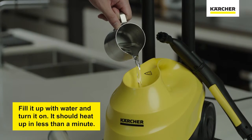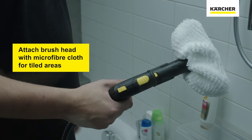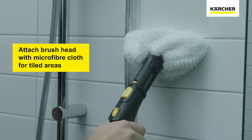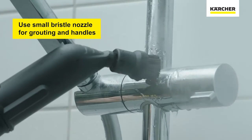To use it, firstly we need to fill it up with water and wait for it to heat up. Then we attach the brush head with the microfiber cloth so we can clean the large tiled areas. When the tiles are finished, switch your attachment to the small nozzle so you can clean the grouting, corners and tap handles.